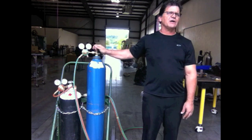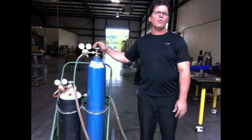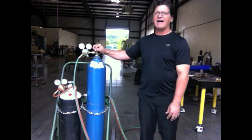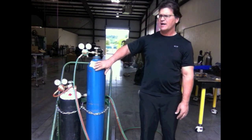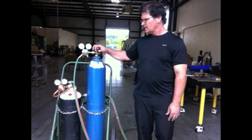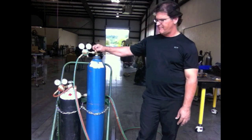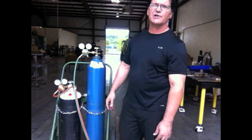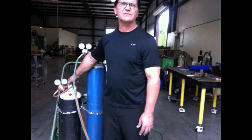I don't shoot a bunch of pressure in there. Once I get it open, I can crank it open as fast as I want and back-seat that valve, because it's a back-seat valve. It's a high-pressure cylinder — oxygen, nitrogen, and others are high-pressure cylinders that have a back-seat type valve. With acetylene, I don't have that same risk, but I still don't want to turn it on fast.